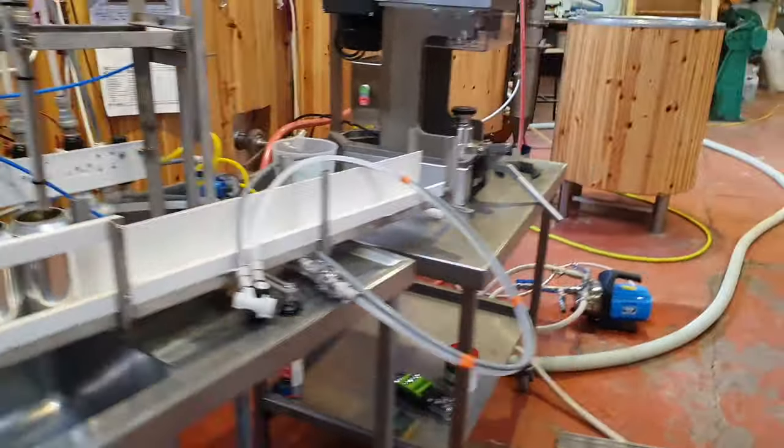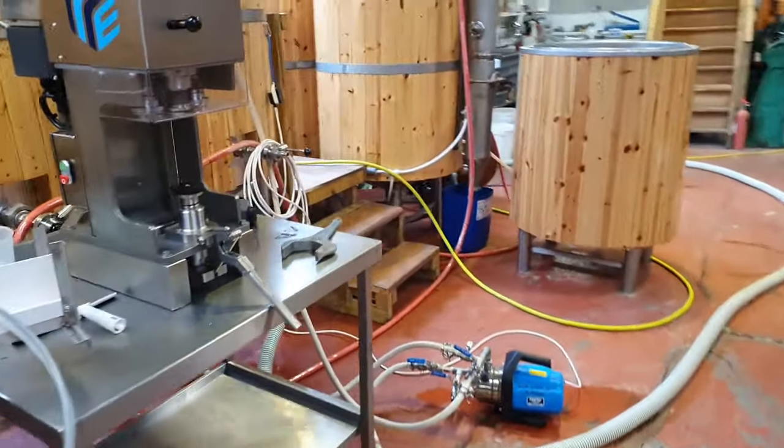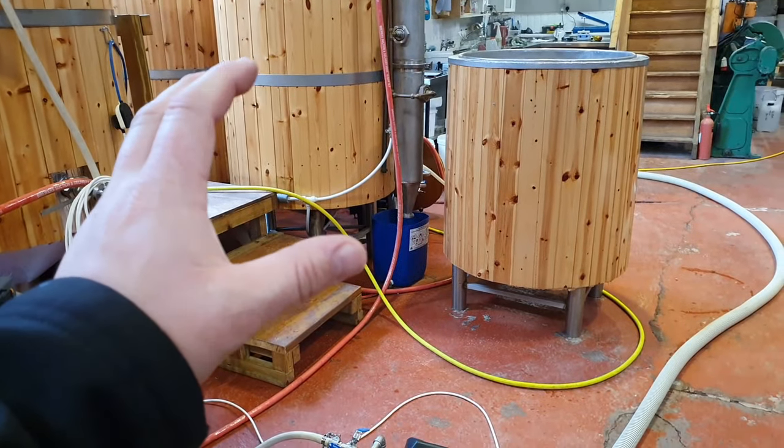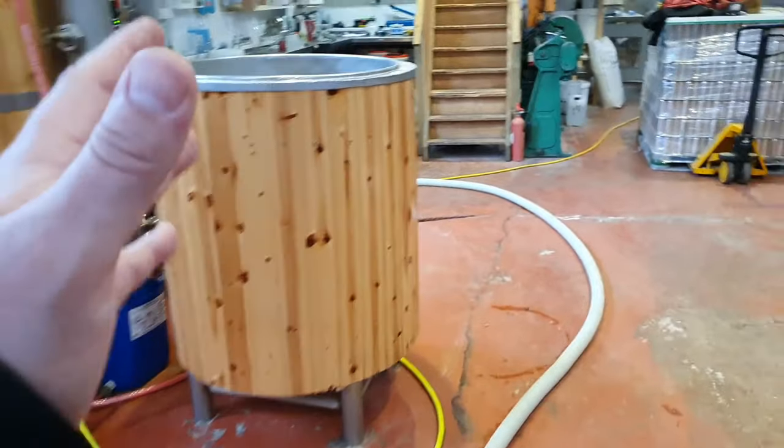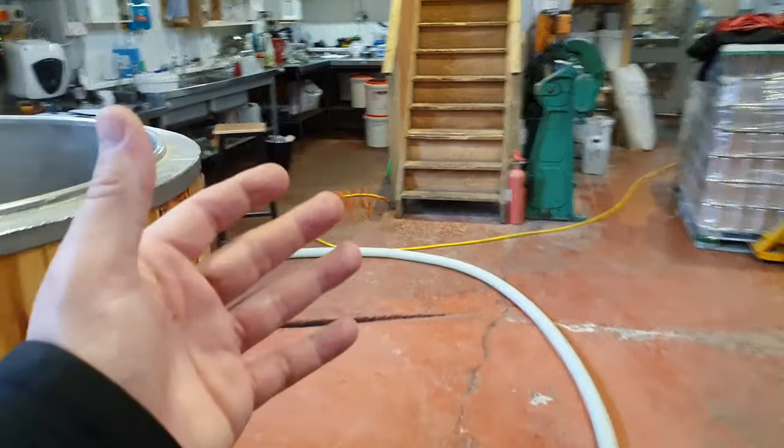And at the same time as that, the slide-on-wire canopy that you just saw in the brewery in the beer garden there - that's going to have to come down because from next week we're having a marquee installed.